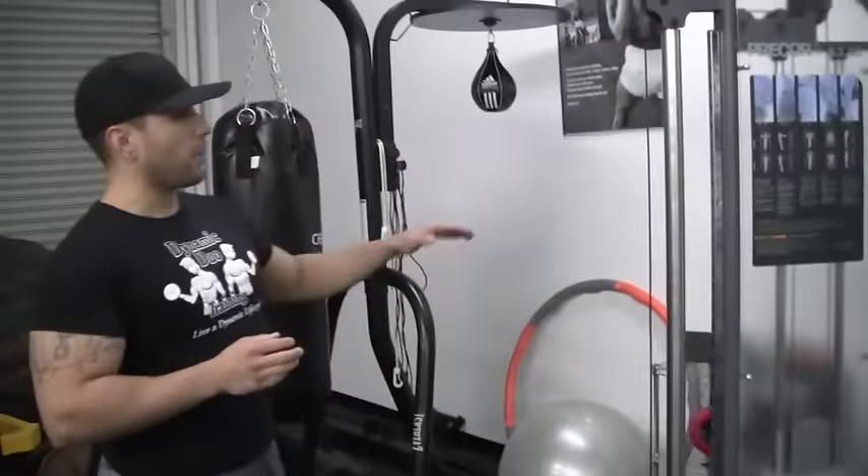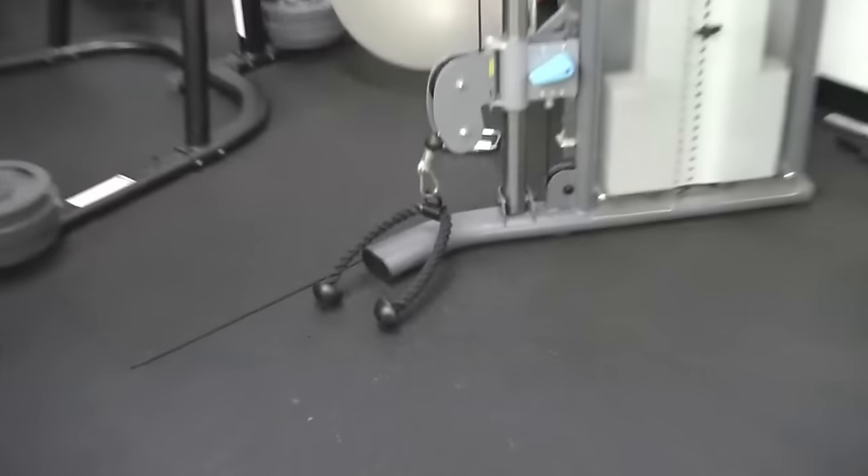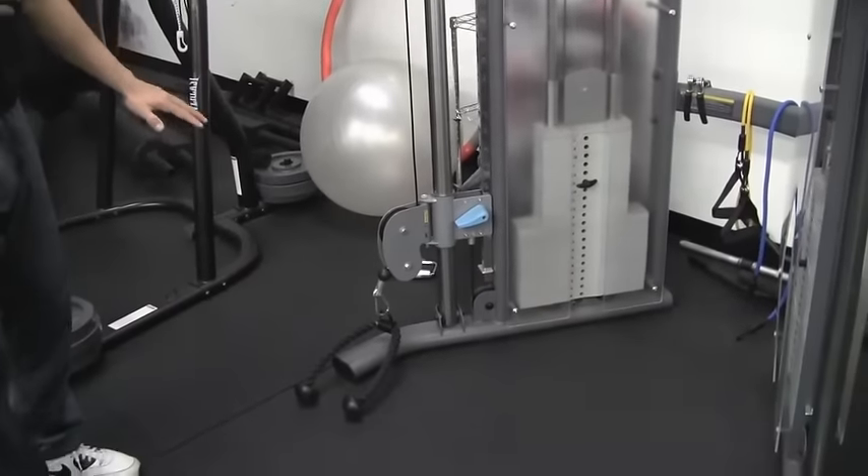With the cable pull-throughs, you have to set this up on some sort of cable pulley system just like this. You want to grab the rope attachment just like that one. You're going to put the pulley system all the way to the very bottom lever.